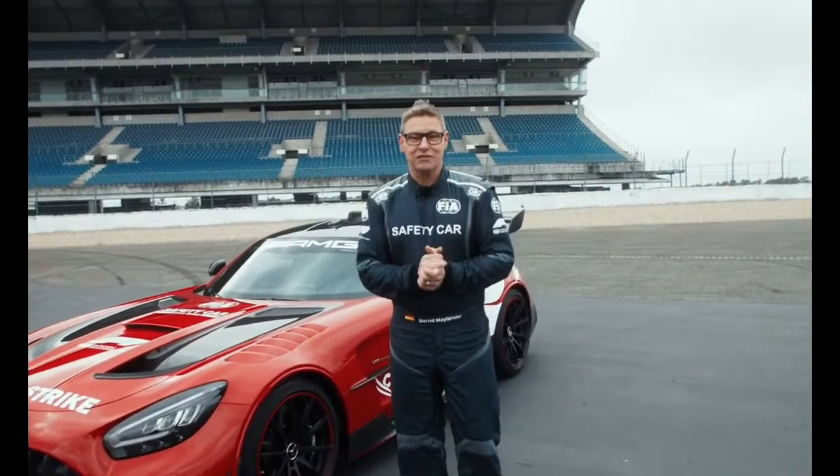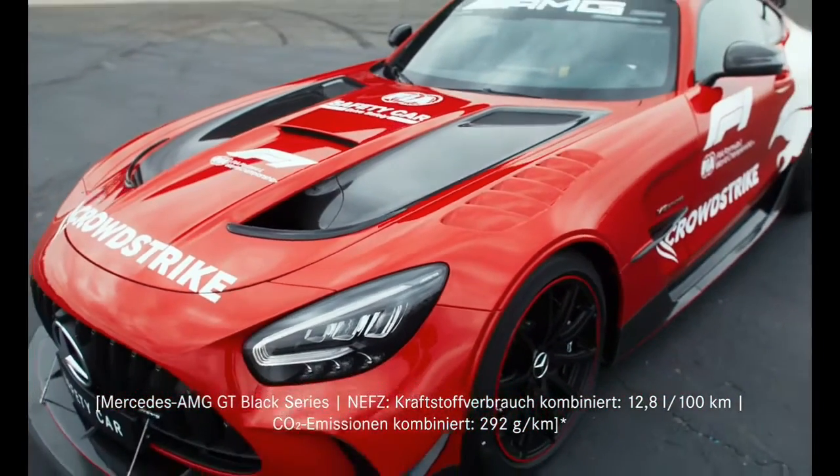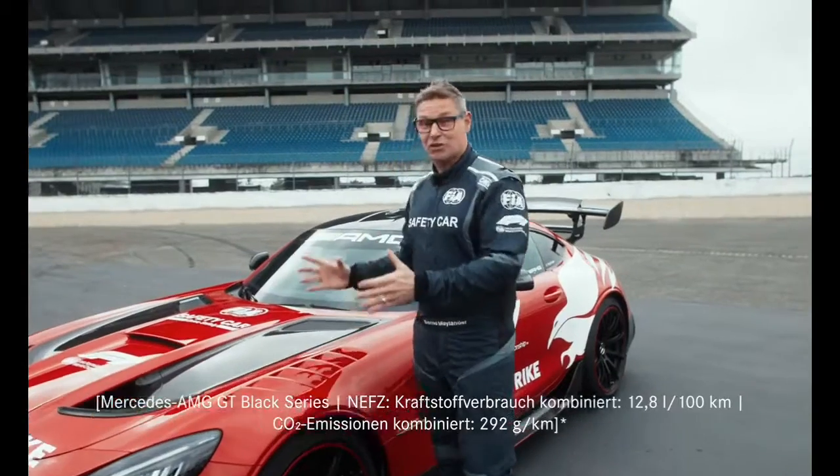This is the new Formula 1 safety car — the Mercedes-AMG GT Black Series. A powerful car with 730 horsepower, so very strong.